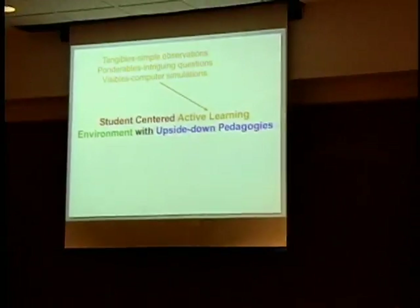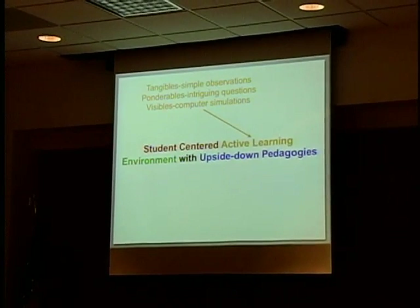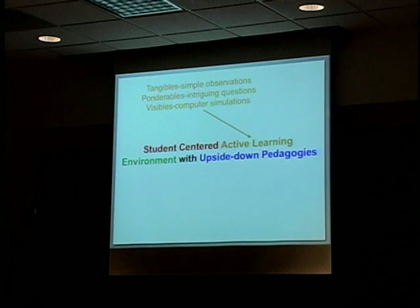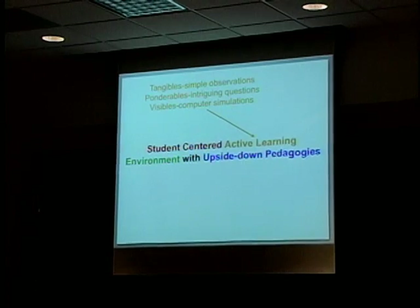It's also an active learning space. We have them working on activities almost all the time — things called tangibles, which are hands-on measurements and observations. For example, they have little aluminum name blocks, and one of the tasks this past week was to hold that block in your hand until it reaches your hand temperature, then calculate the power output of your hand.